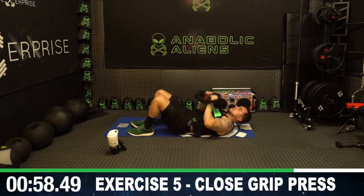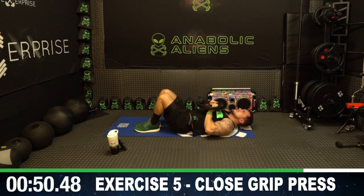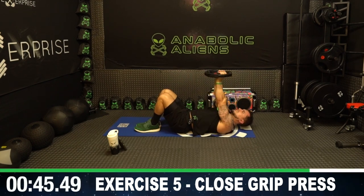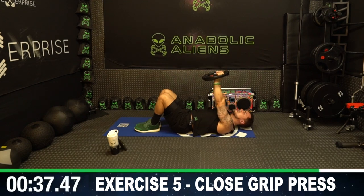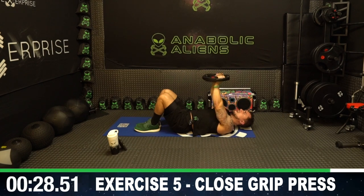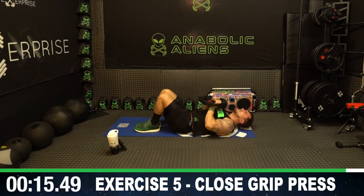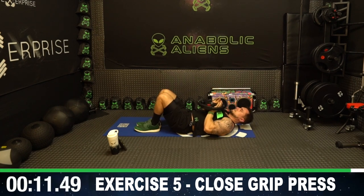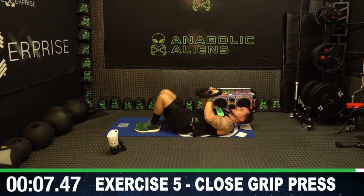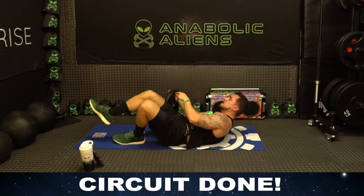Final round — five, close grip. Last exercise, as many reps as you can — push it, get more than me. All the way down, all the way up, flex those triceps as hard as you can at the top. Put in that work, earn them gains aliens. Half time — keep going. If you can speed up those reps, do it, but don't sacrifice that form — all the way up and down. Keep going, you're almost done. Finish strong with me. Three, two, one — workout finished, drop that weight plate!